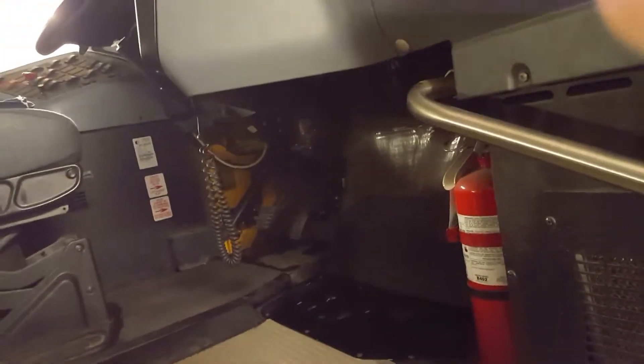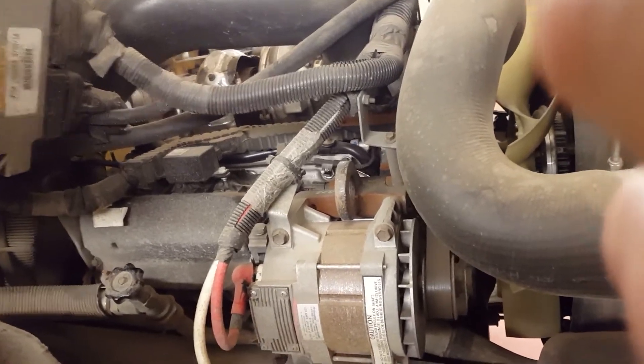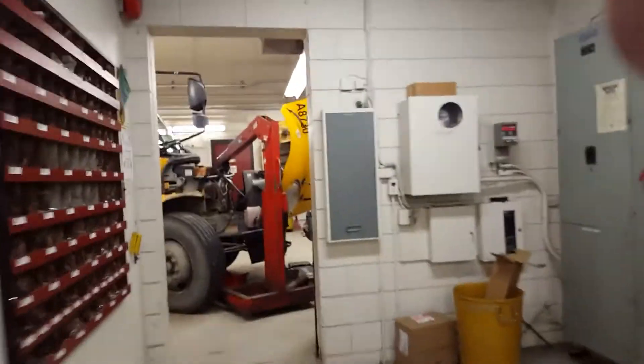We gotta do five of these buses just this year. It's a 2013 IC bus with the MaxxForce V8 — this is the only year that does it. We can't figure it out, so we just throw in some heavy-duty 90-degree fittings and that fixes it. The hose just can't take the pressure or just deteriorates, and that's only after a couple of years.